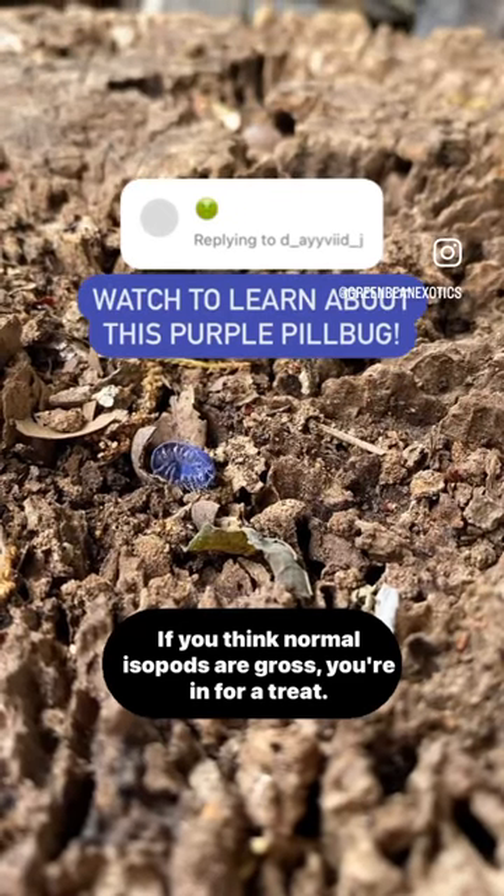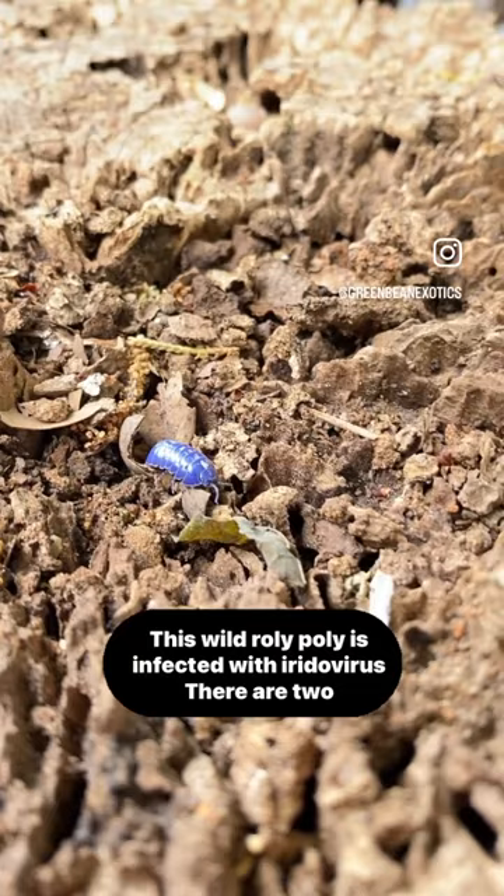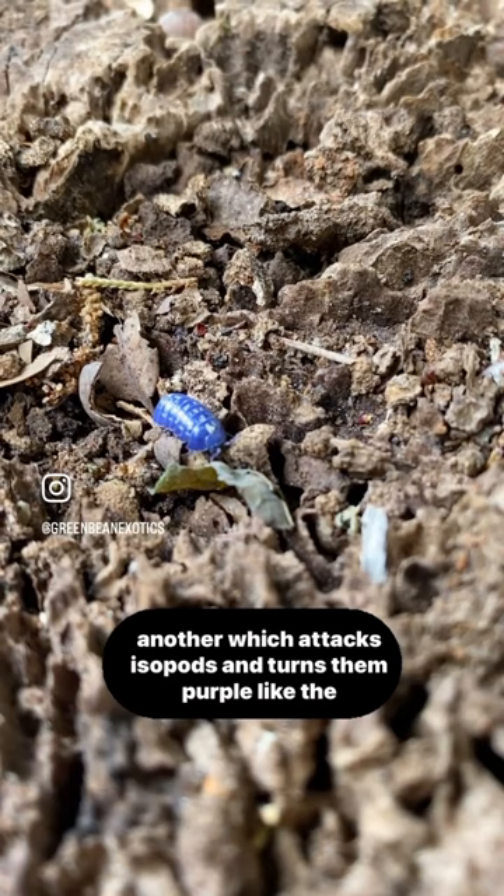If you think normal isopods are gross, you are in for a treat. This wild roly-poly is infected with a ritovirus. There are two species of a ritovirus: one which attacks mosquitoes, and another which attacks isopods and turns them purple, like the one in the video.